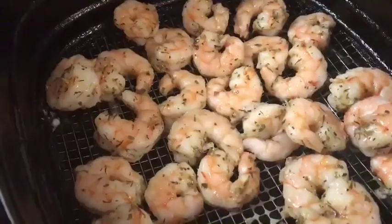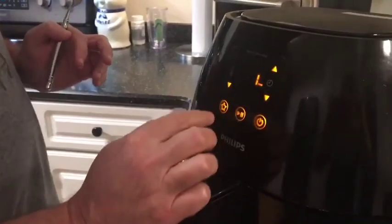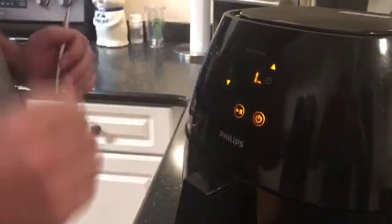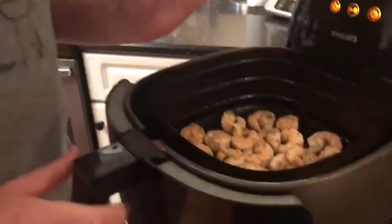I could turn down the heat a little bit to maybe 360, but these are gonna taste great — I can smell it, it smells delicious. Let's go ahead and put it on for one more minute, and we'll be ready to eat.